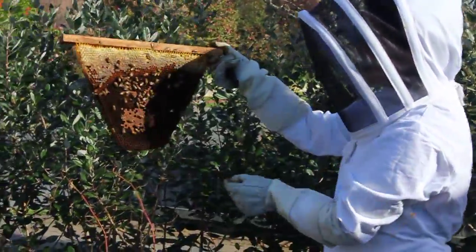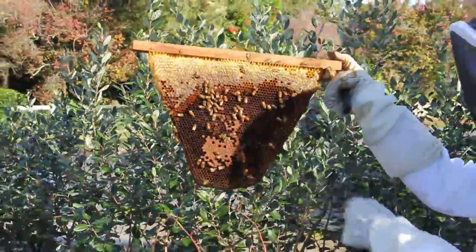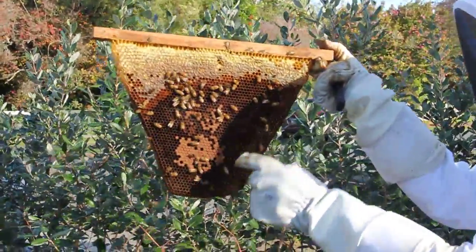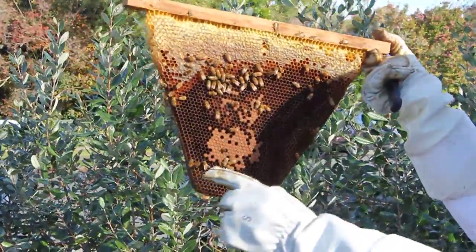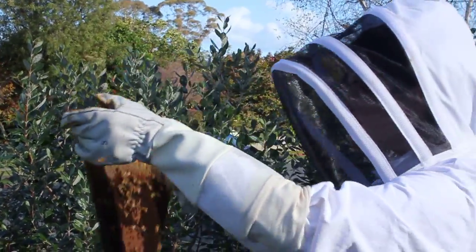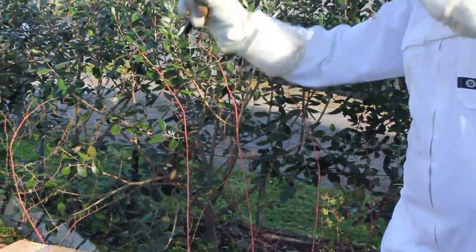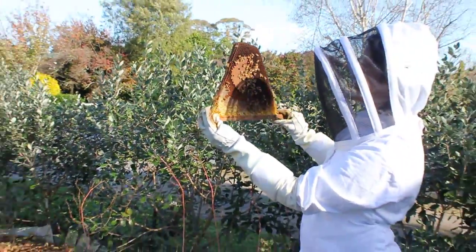This one here has got new larvae in it, so the queen has just been on this comb and has laid some new larvae that's not capped yet. This is the capped brood here that we're checking. Remember never put the comb horizontal - turn it to the other side by flipping it over like this. Always keep it vertical.